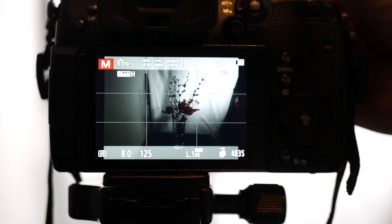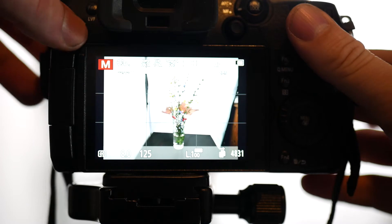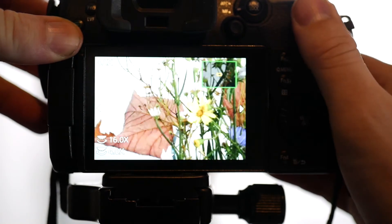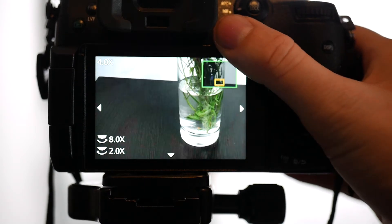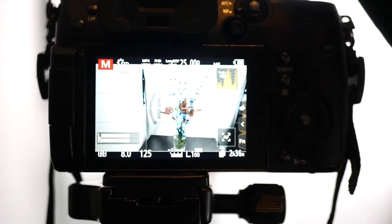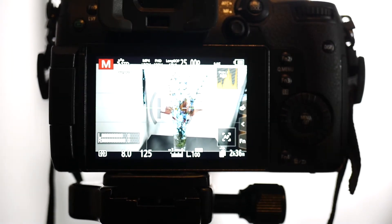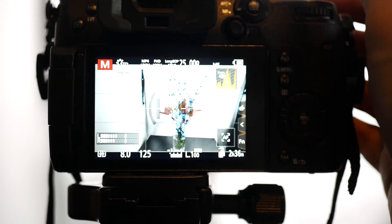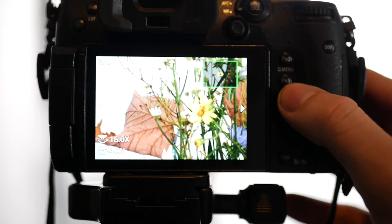I'll set the flash to 1/64 first — now it's at 1/25. I'll check whether everything is evenly lit, and then add a grazing light for the floor. I'll bring the flash down a little. You can already see the change.